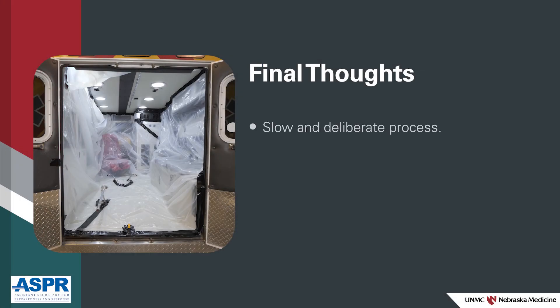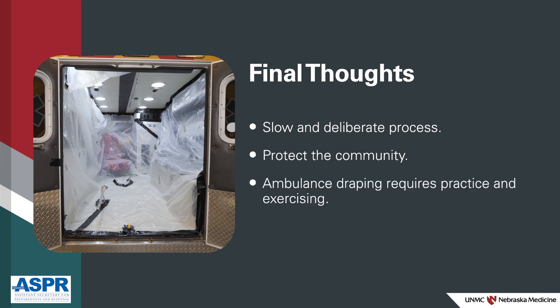Ambulance draping is a slow and deliberate process to keep the surfaces of the care space protected from contamination during the transport of a patient who may be ill with Ebola or other special pathogens. Protecting the community is a critical part of emergency medical services response when providing this type of transport using a typical transport service vehicle. Ambulance draping is a step-by-step process that requires practice and exercising to develop a process that will work for your team. We hope you found these critical safety steps helpful as you develop your team's plan.